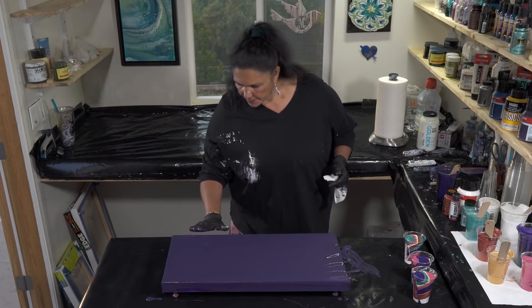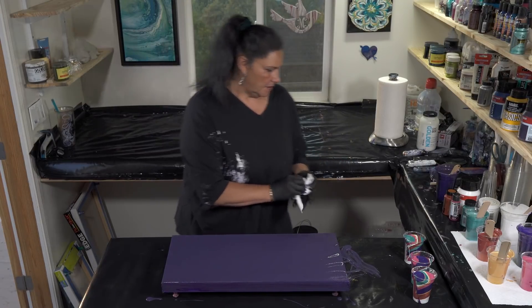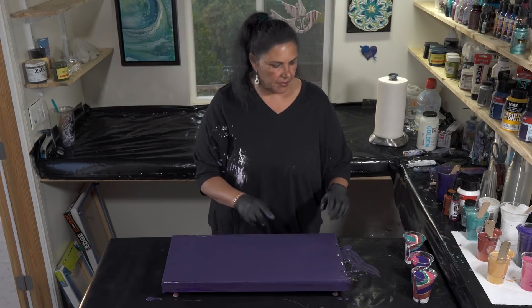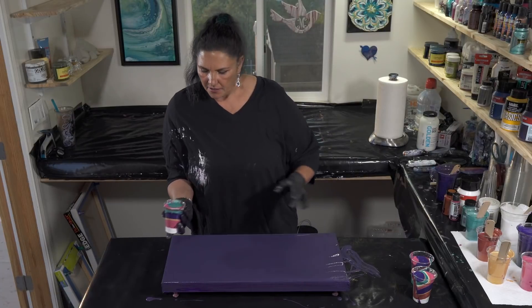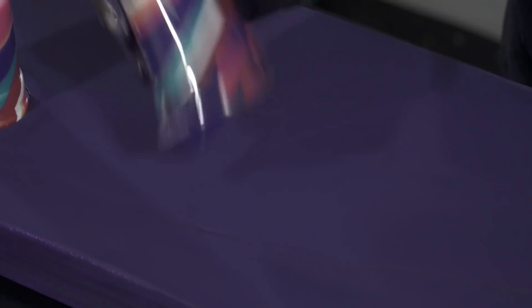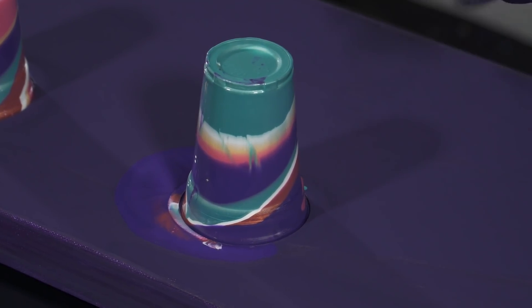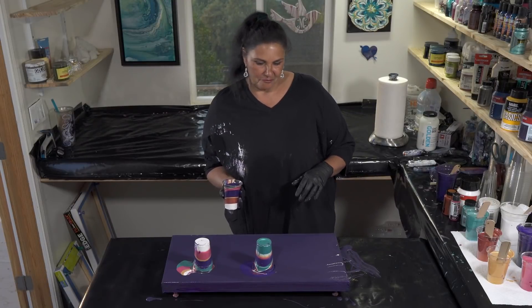All right, let's flip these on here. We're going to go one, two, three. Are you ready, husband of awesomeness? Here we go. Okay, number two. Ready? Stay there. Stay. Good cut. That's probably more than enough paint already. All right, we're gonna do one more. Ready? Right over here.